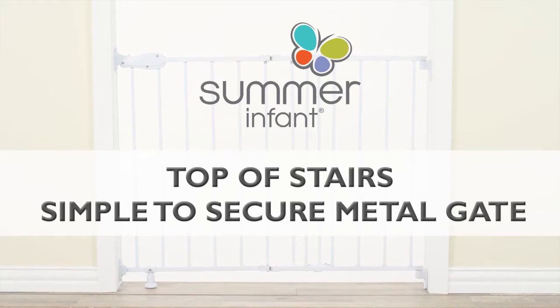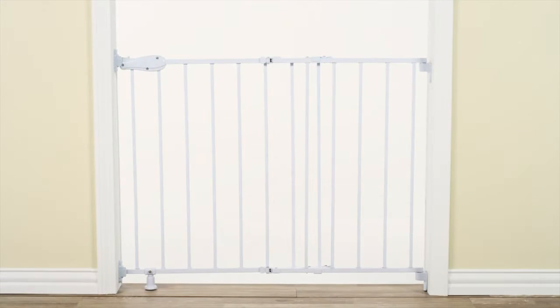All Simple-to-Secure gates from Summer Infant include a unique Precision Fit template to ensure correct, easy installation with no measuring required.